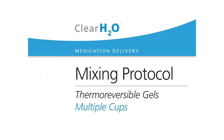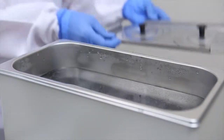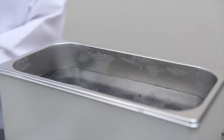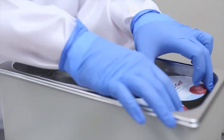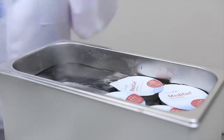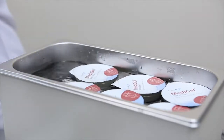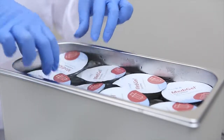This video reviews medication delivery mixing instructions for thermoreversible gels for multiple cups. Water baths come in a variety of shapes and sizes and can accommodate varying numbers of cups at one time. The standard water bath demonstrated here can hold eight cups at once.